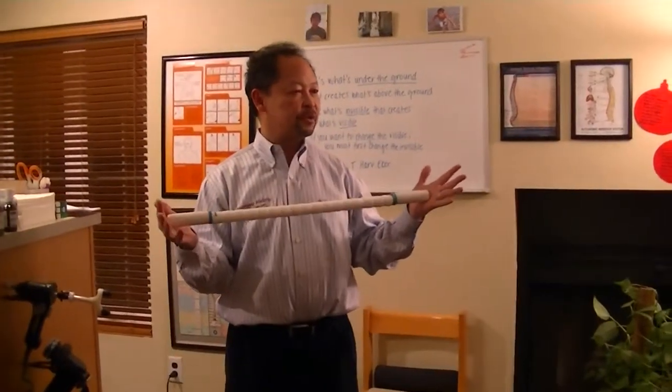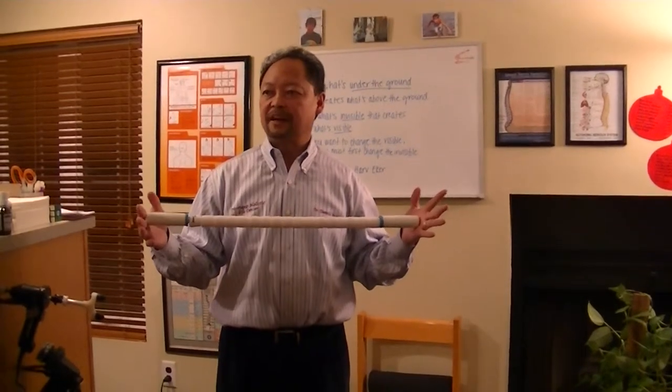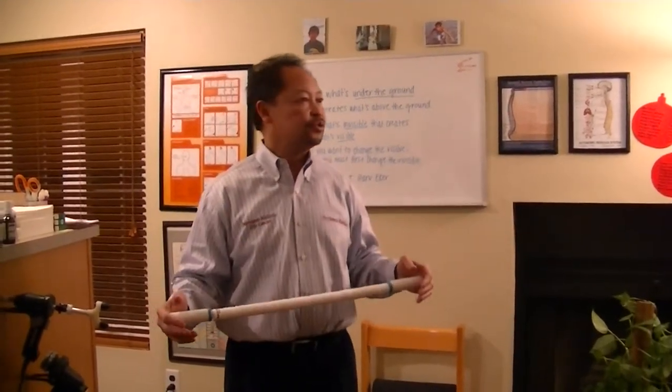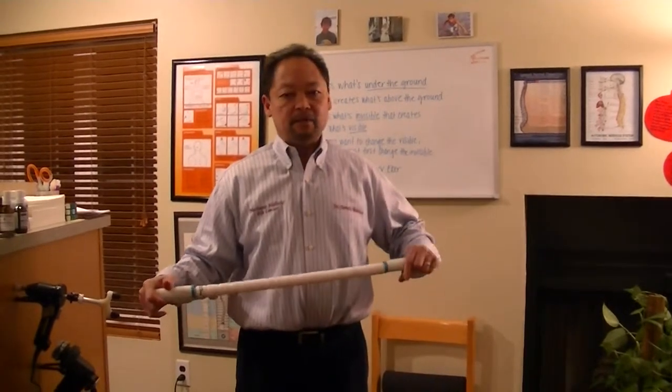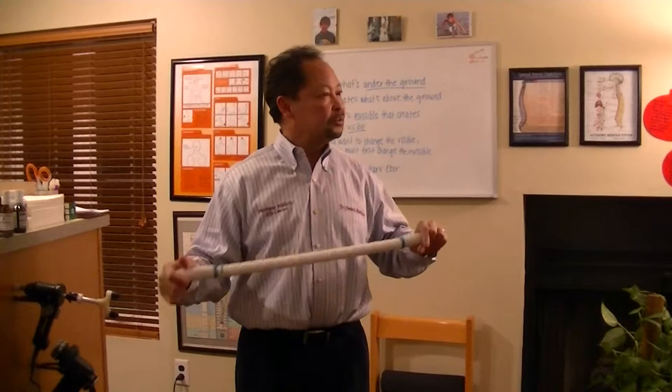What we're doing is we're going to be using the stick. I learned this information from Dr. Jeff Spencer. He's actually the chiropractor for the Tour de France for seven, eight years and led them to many championships — the Discovery Channel team, the Postal Service team.